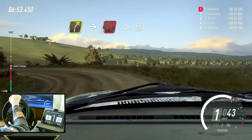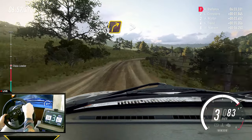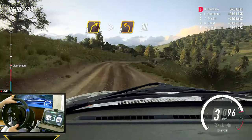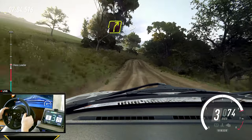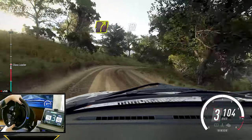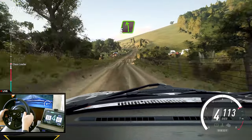50. Three right, tightens, small cut, into two left. 30. Four right long, tightens. 150. Five left, extra long. 60.